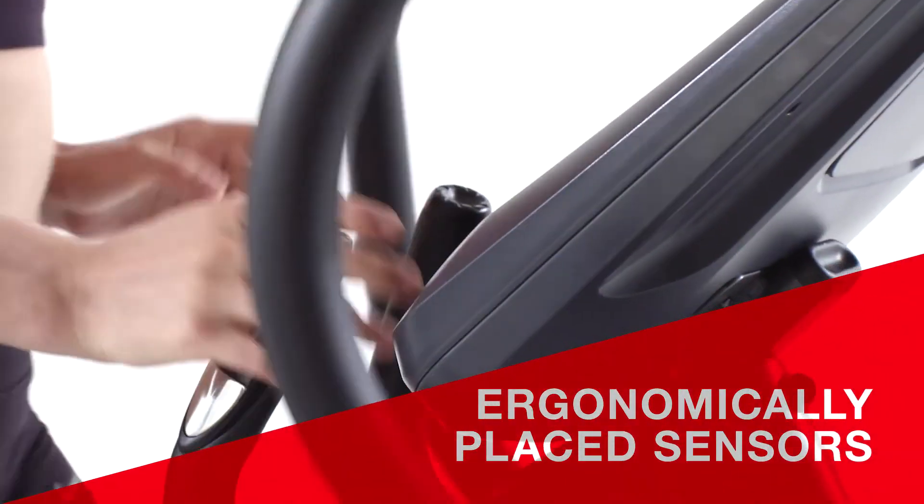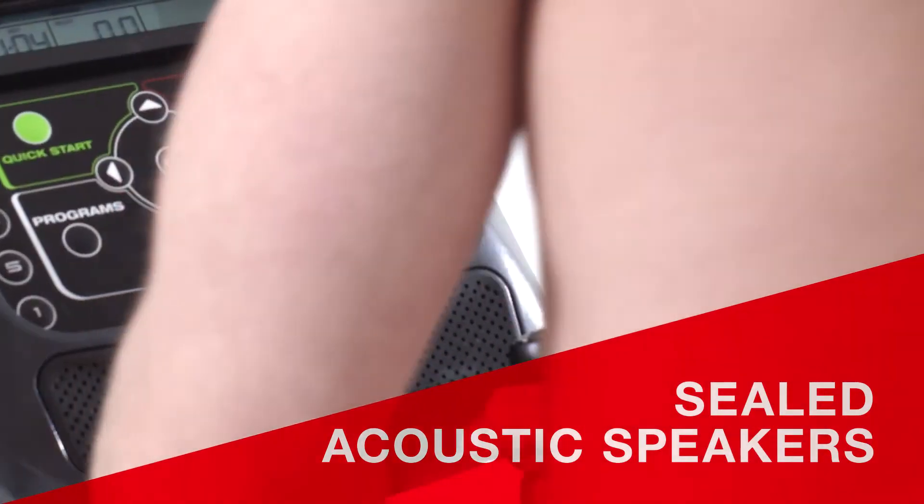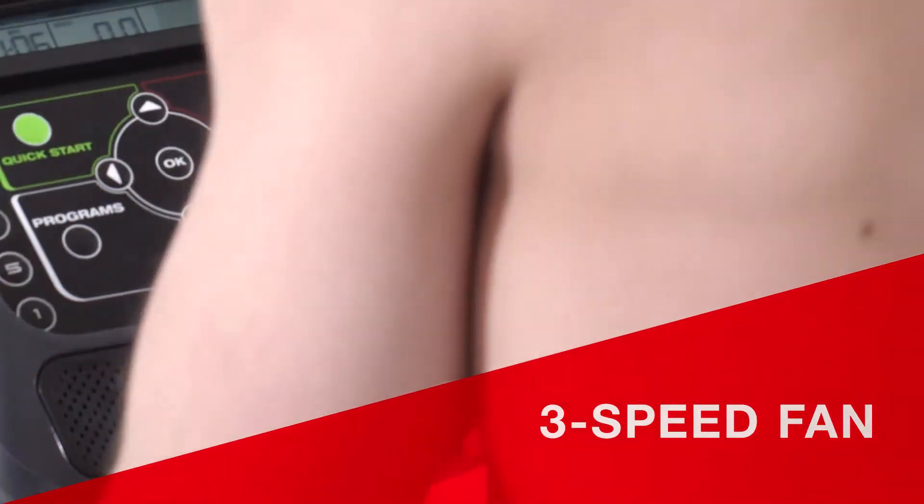Ergonomically placed sensors make it easy to monitor your heart rate, and sealed acoustic speakers keep you moving to the beat while the 3-speed fan keeps you cool.